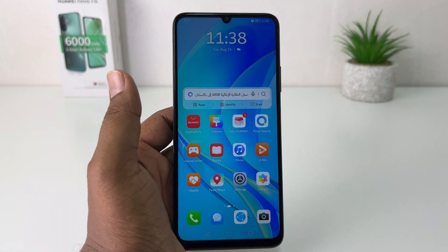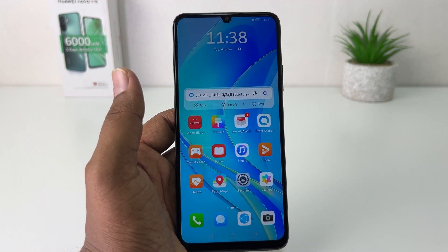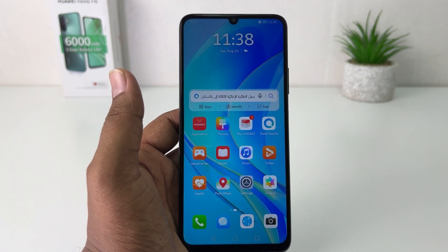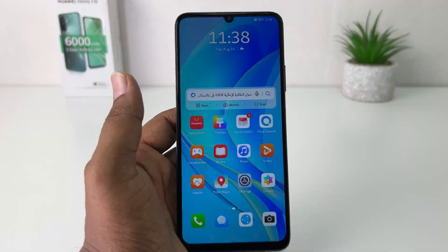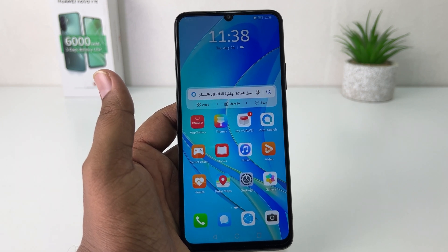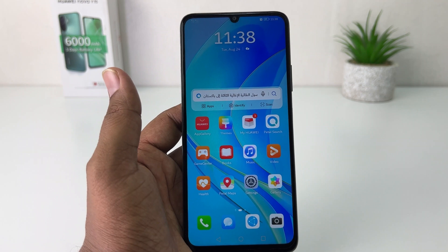Hello and welcome back to my another tutorial. In this tutorial I'm going to share with you how to take a screenshot in your Huawei Nova Y70. You might have recently bought this Huawei Nova Y70 and you are looking for how to take a screenshot.